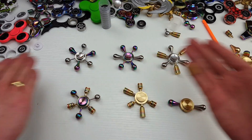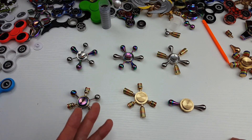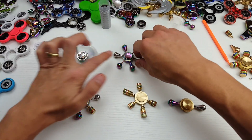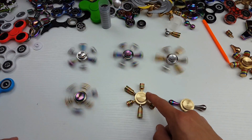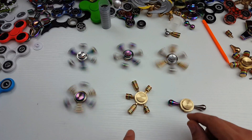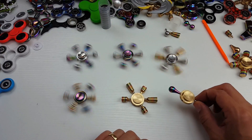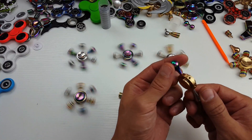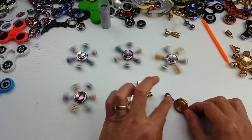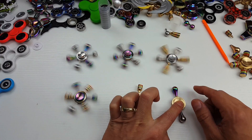Let me give you guys one more look at each variation and a quick spin so you can see what it looks like spinning. On this one I'm missing one of the heads because I put it on another one, so it's uneven and not going to spin well. And like I mentioned earlier, these arms are just too thick for this core here, so it keeps scraping against the table.